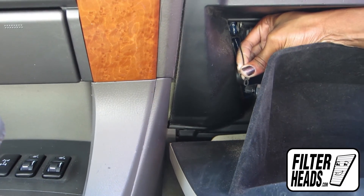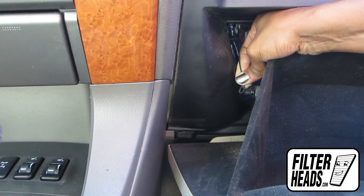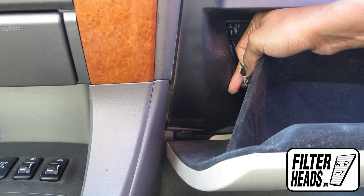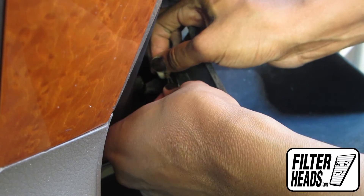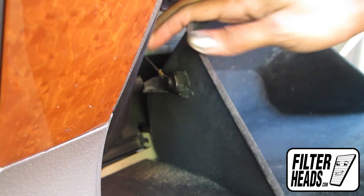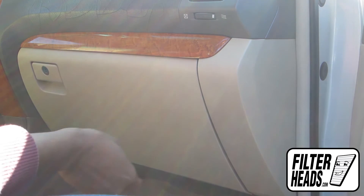Hook the dampener arm back onto the glove box. Partially close the glove box so the stops re-engage.